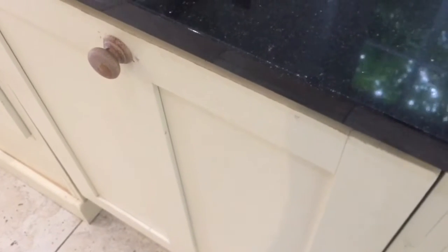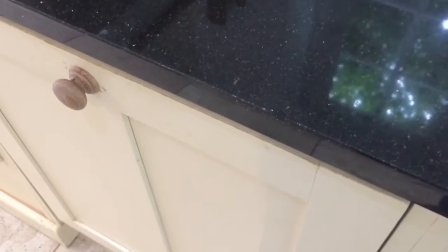So that's that worktop sorted out. Job done. You can still find it, but you're not going to when you run your hands over it — you don't want to feel it or notice it, and you'd have to know where it was and know what to look for in order to find it.